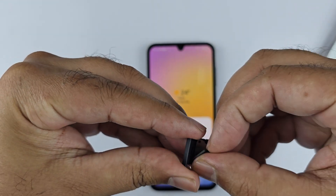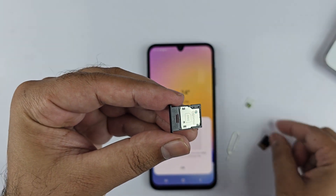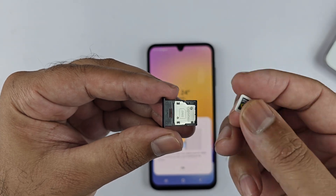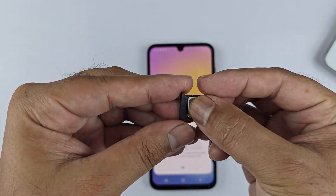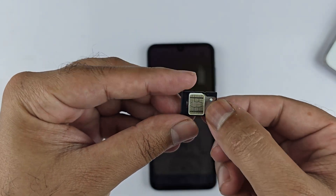To insert the second SIM card instead, remove the SD card and place SIM 2 in this slot. Place SIM 2 in such a way that the contacts are facing up and the notch in the tray and the SIM match.